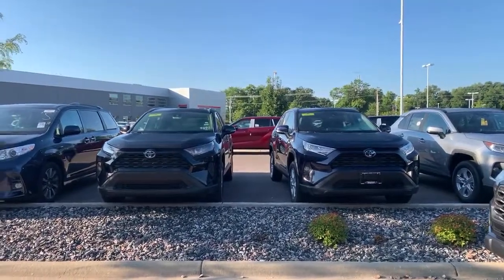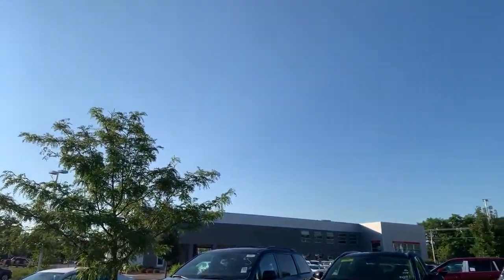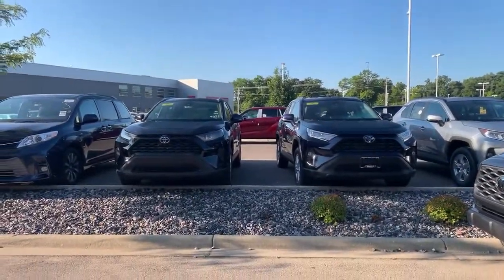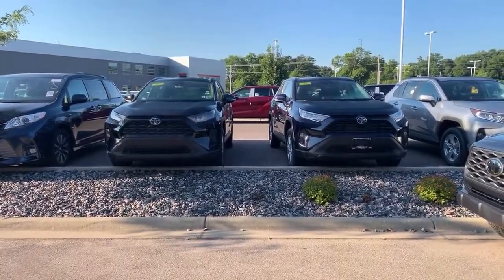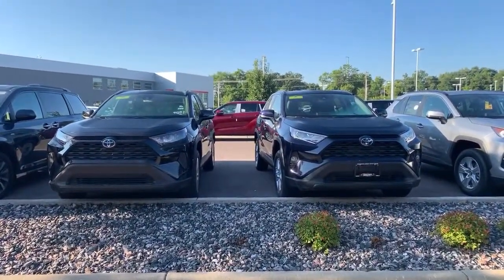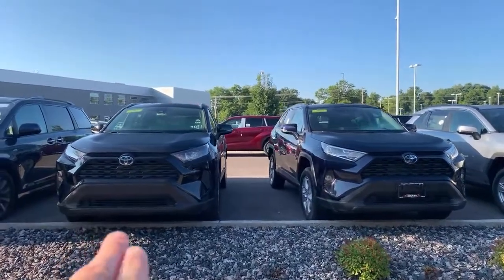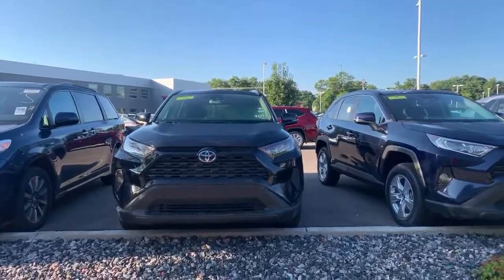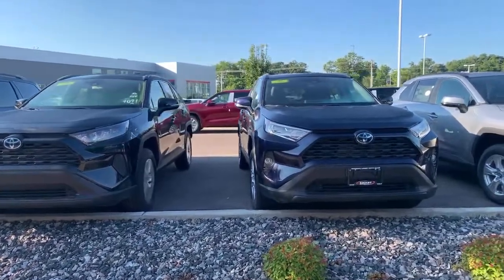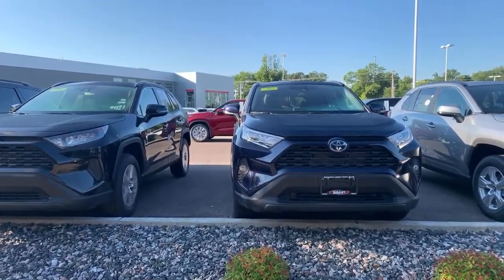Hey, good morning! It's Tony here at Smart Toyota, and what a gorgeous, beautiful day out here. I had an opportunity to take a look at these two Toyota RAV4 hybrids side-by-side. On the left is an LE edition hybrid in black, and on the right is an XLE — both are the base model in their trim.